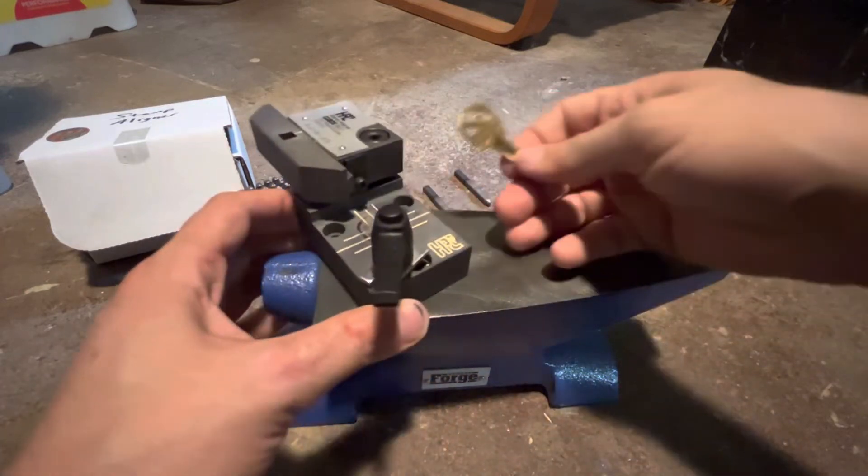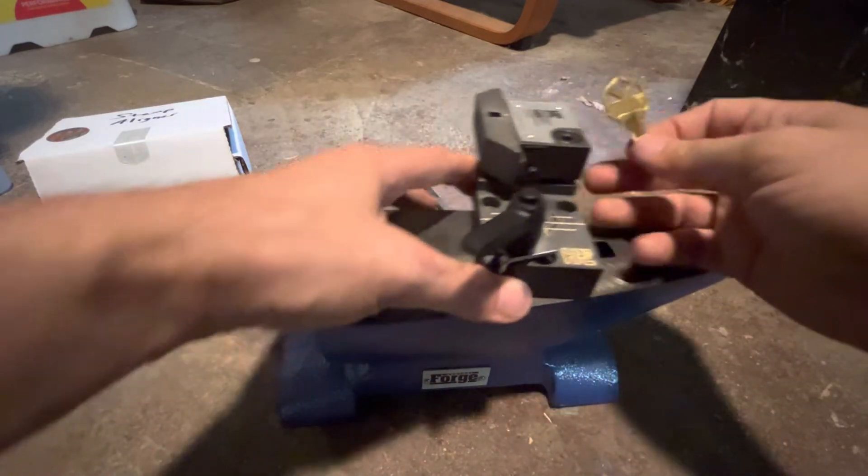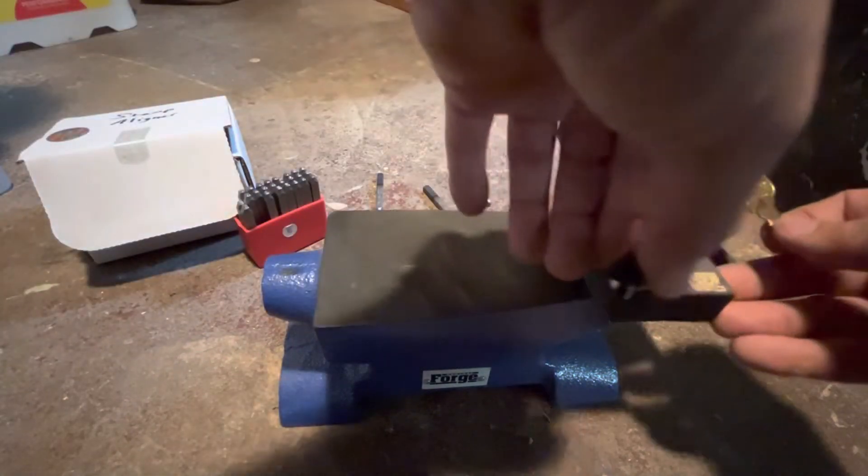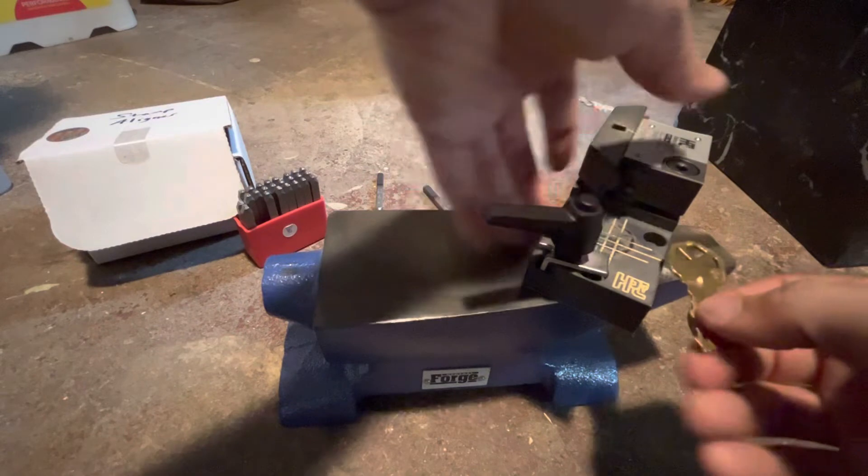I'm going to try to keep this in view of the camera as best I can — trying to do this around the camera — with this little holder arm thing. There we go.